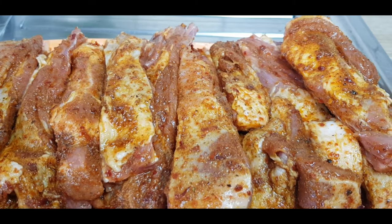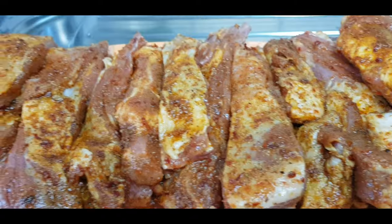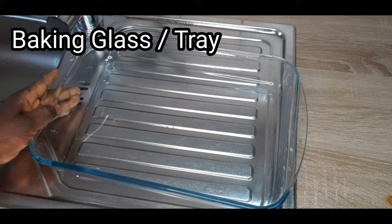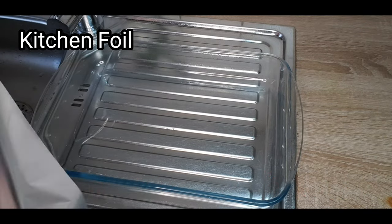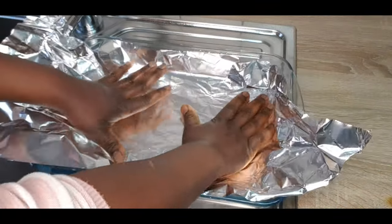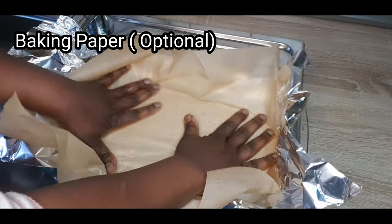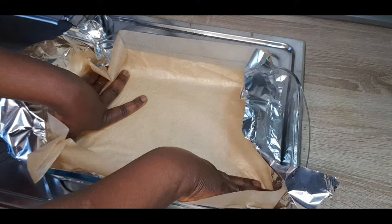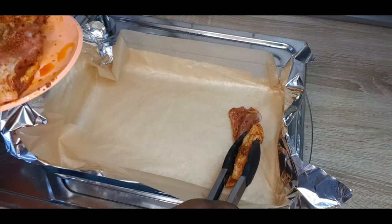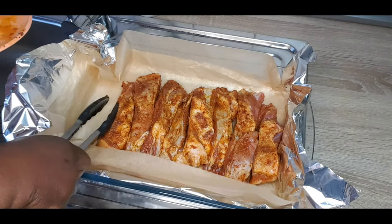You don't need to refrigerate it for one or two hours — you can just go ahead. What you need now is your baking glass or your baking tray. It's now time to cover it with a kitchen foil, just to cover the baking glass or tray you'll be using. I'll also be covering the foil paper with baking paper — this is optional. Now it's time to arrange the well-marinated lamb ribs into the baking glass.